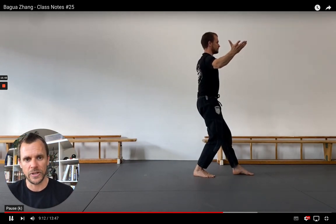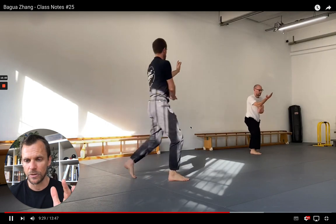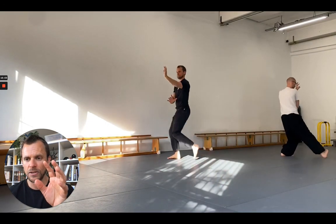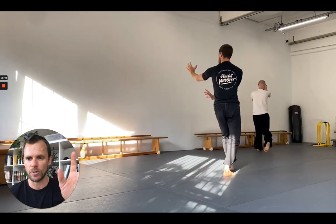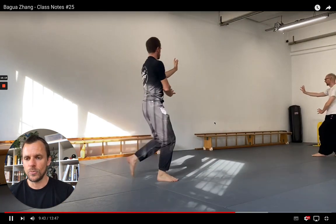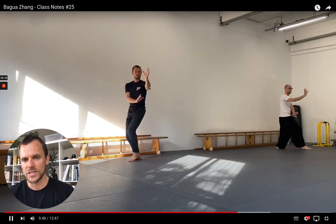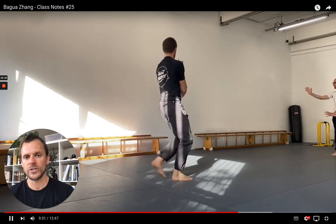This is how you do it — absolutely do not forget the posterior tilt in this exercise. Then we did some circle walking. We practiced our forms, and the main goal — even if you did not learn any of our Yizong Bagua palm changes, if you just know how to walk the circle a little bit, that's fine. The goal of this day's practice was that we still use the cues for our shoulders.